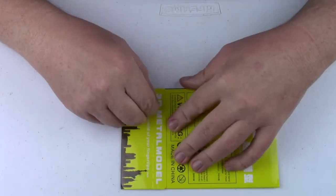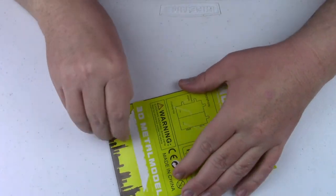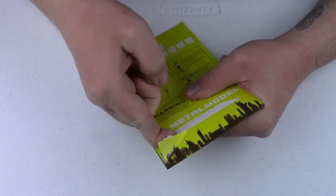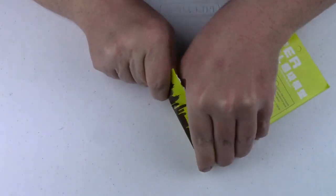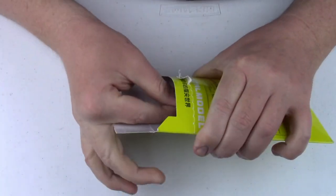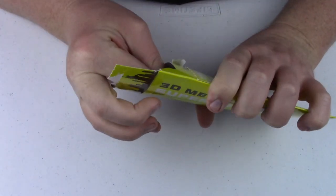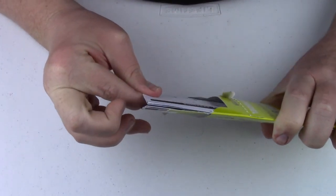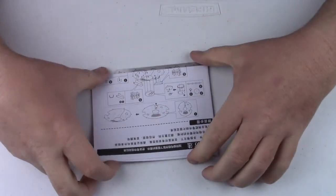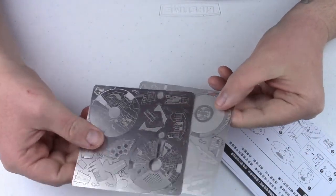Let's tear it open. I actually have a pull tab, which works great. It's wonderful - look at that pull tab work. That just made it more complicated. Inside, snugly attached, we have instructions and metal sheets.